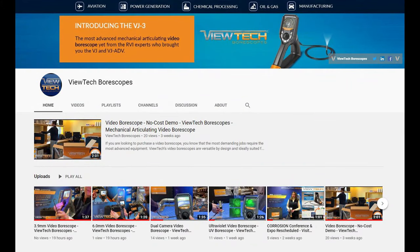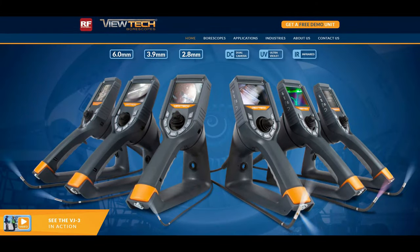Subscribe to Vutec Boroscopes YouTube videos at youtube.com/boroscopes, or visit Vutec.com for more details on our impressive line of fully articulating Video Boroscopes.